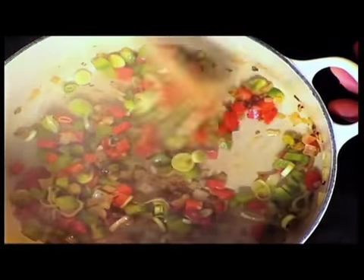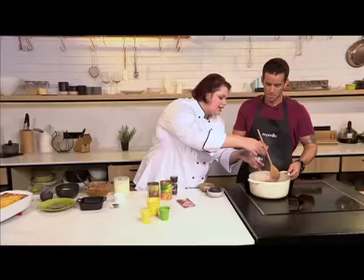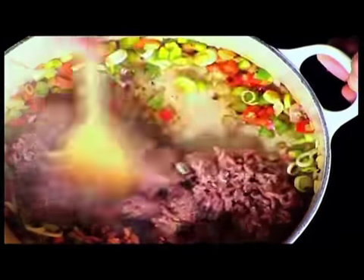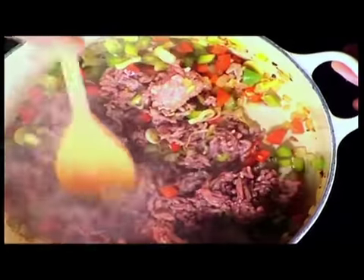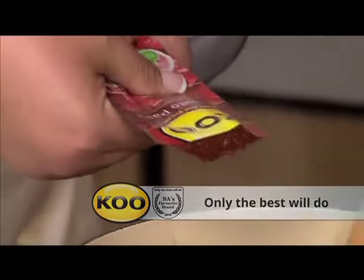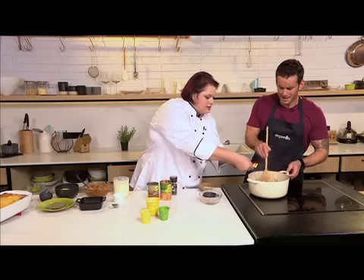Then we're going to add in some beef mince. You can use lamb mince or chicken mince — I'm using beef because that's the most traditional — or a mixture. Some people like to add bacon to enrich it and get that extra flavor. While you're browning that, I'm going to add in the tomato paste. This adds color and gives a boost of tomato flavor — it's a concentrated paste and also acts as a bit of a thickener.